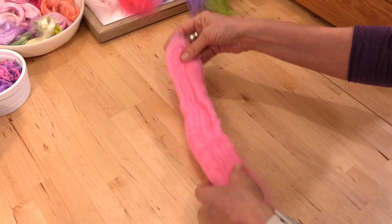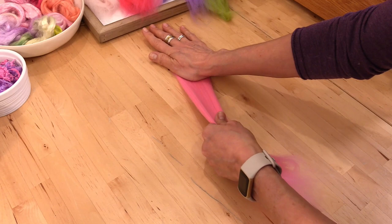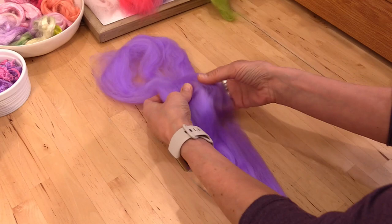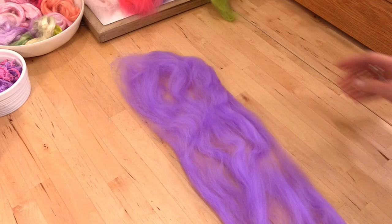We're working with commercially processed tops, so before we get started it is really helpful to separate those fibers a bit. I do this by placing one hand down on the end of a length of fiber and just pulling or drafting it out to loosen those fibers. We'll also spread the width across so that they go from being really compressed to being well opened up.